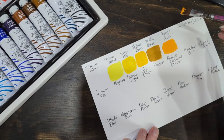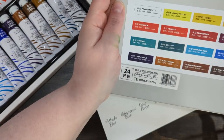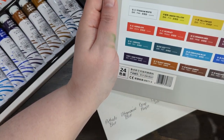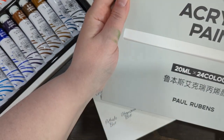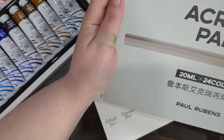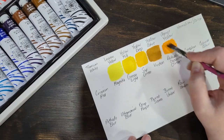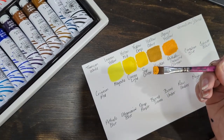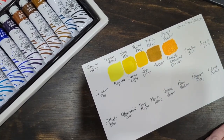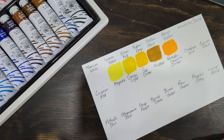Now these don't say anything on the package about whether they're student grade or professional grade — doesn't say anything. But look how much paint is still left on my paintbrush. The little bit I'm squeezing out is still too much, so it seems like they'll go a long way.